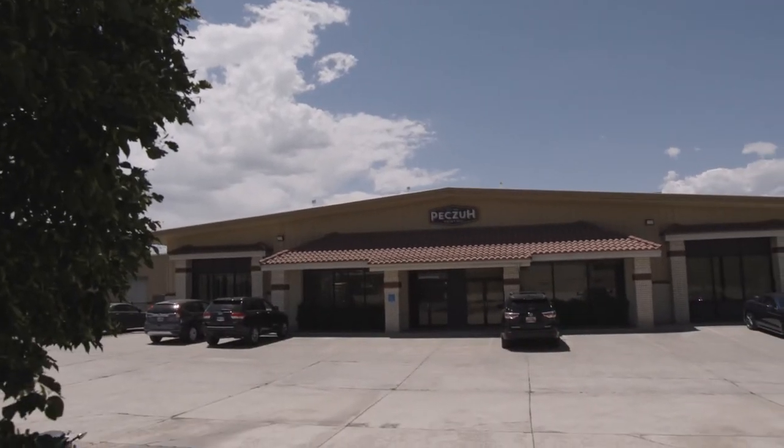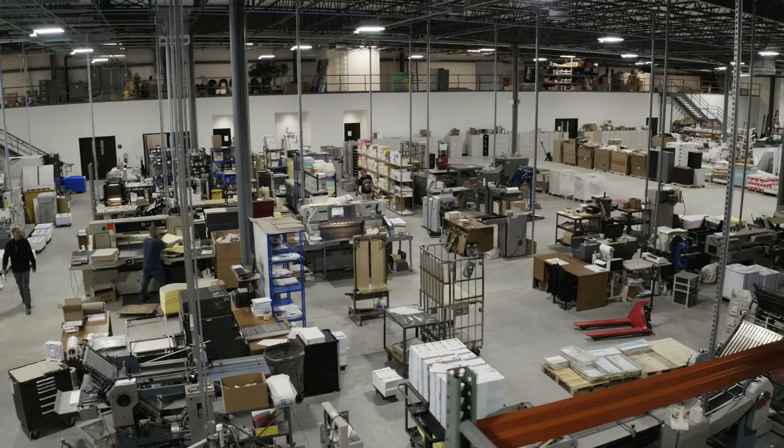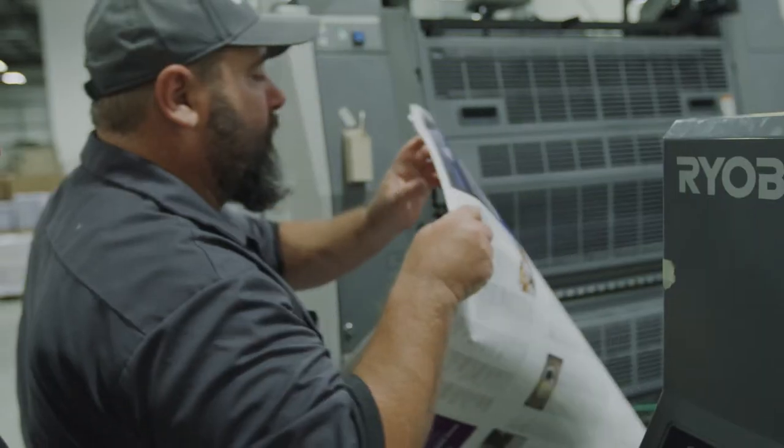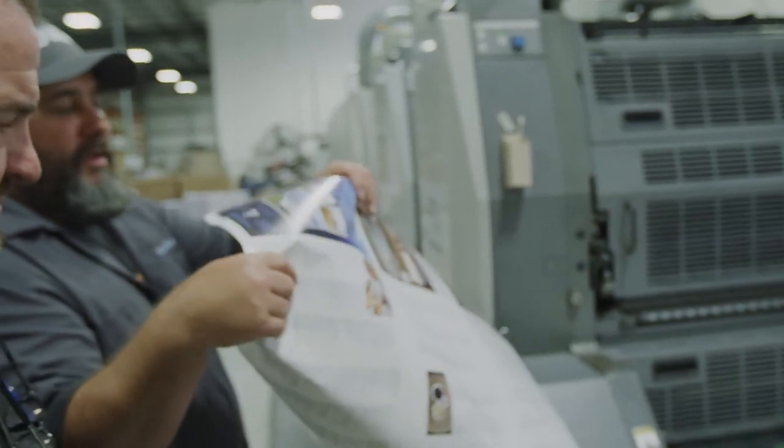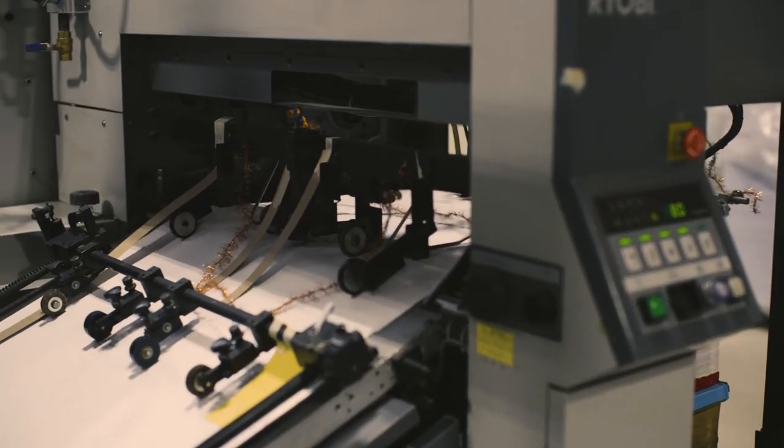As a pre-press manager I was excited to get rid of both of our processors — that was always a sore spot: the maintenance, the cleaning, the chemistry. It was a no-brainer; cost savings and time were the biggest reasons why we needed to make the switch. The print technology itself has changed, so it'd be foolish of us not to take advantage of staying on top of what new technology is out there.